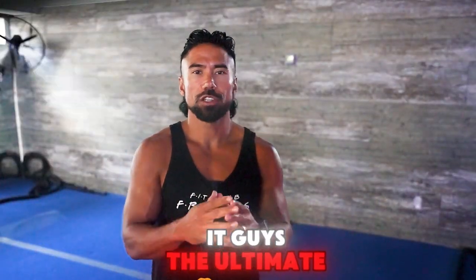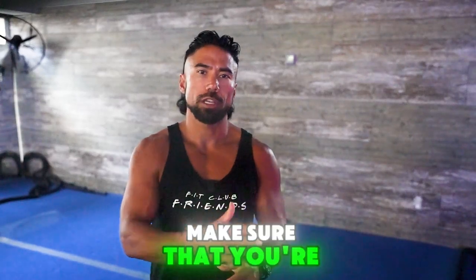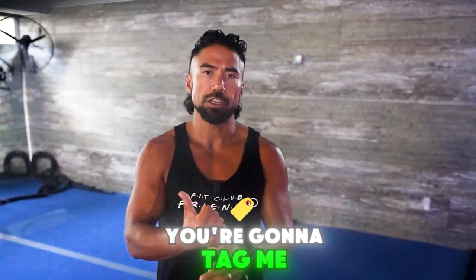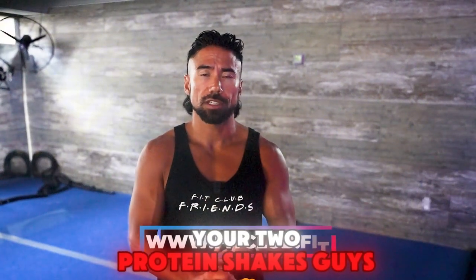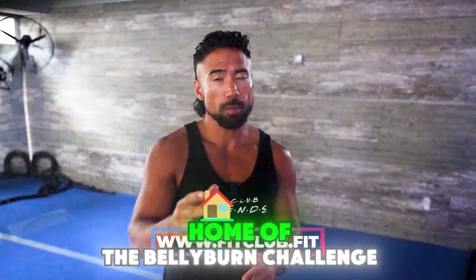So there we have it, guys — the Ultimate Shred Challenge. You pick one task that you're going to do every day. Make sure that you're reporting on Instagram or Facebook stories, you're going to tag me, you're going to tag Fit Club. We're going to get those 10,000 steps, drink your water, and drink your two protein shakes. I'm Coach RJ, www.fitclub.fit, home of the Belly Burn Challenge.